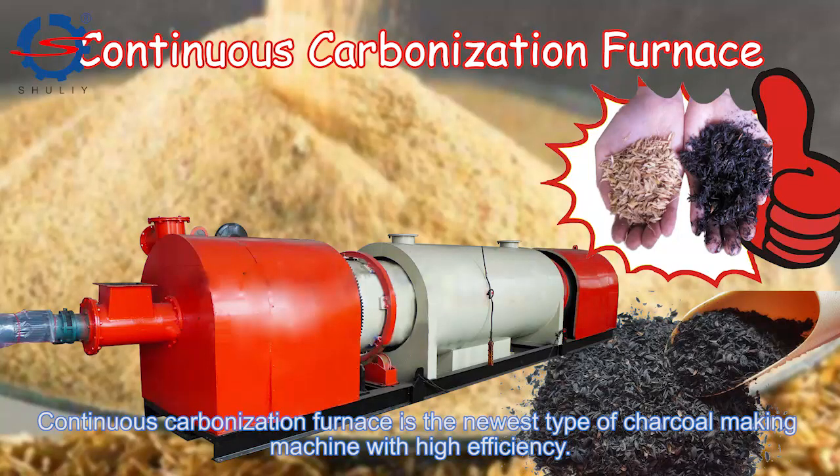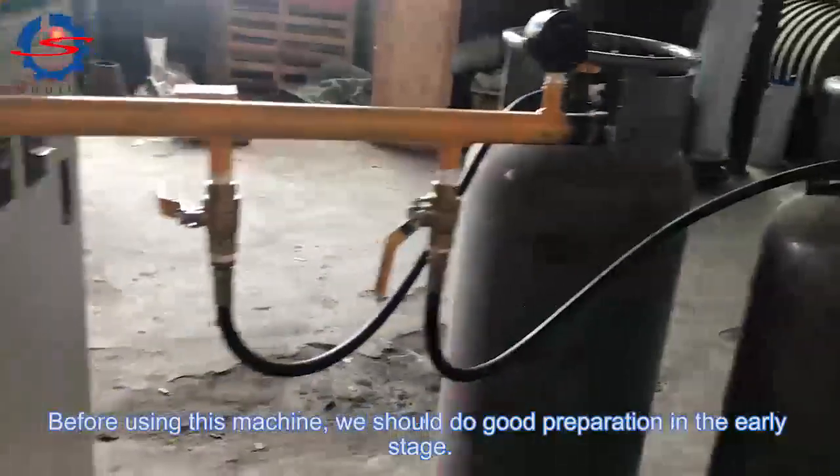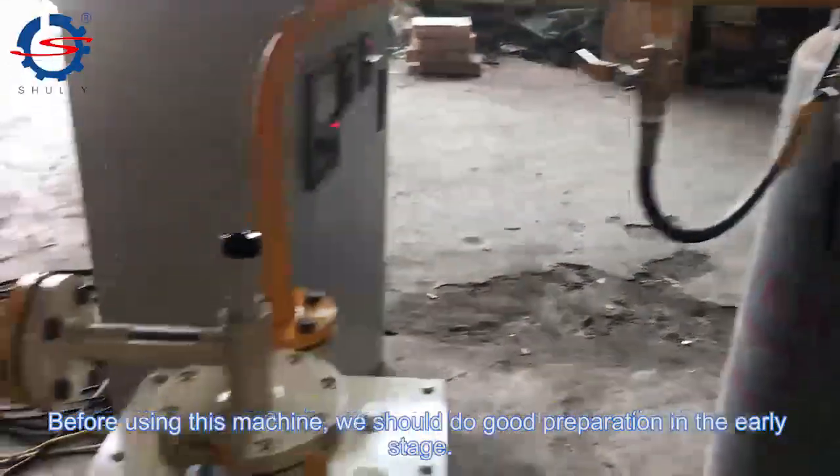The continuous carbonization furnace is the newest type of charcoal-making machine with high efficiency. Before using this machine, we should do good preparation in the early stage.